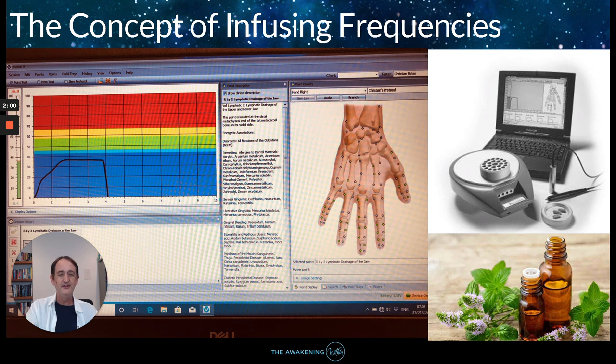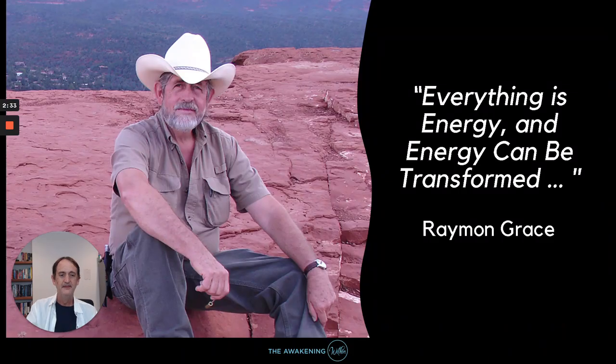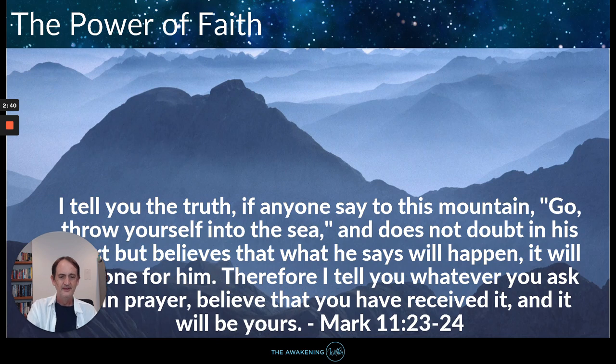I've been using these for years and recently using this with supplements and things like that. In real time I'll actually show you an actual example and I've also videoed myself using this concept to show you later in this video. Hoxie in the 1930s was curing cancer using this kind of stuff — infusing frequencies. Science now confirms this through quantum physics, and even confirms what the yogis teach and what Jesus taught.